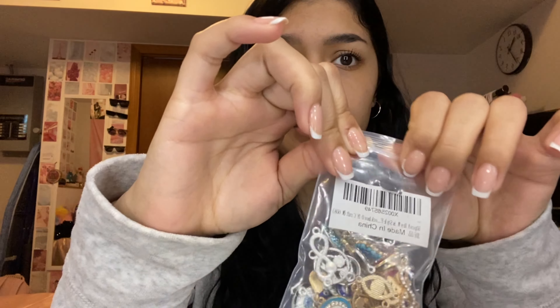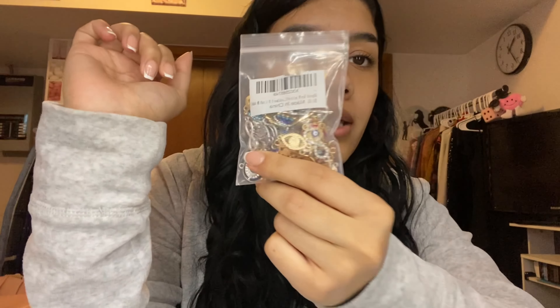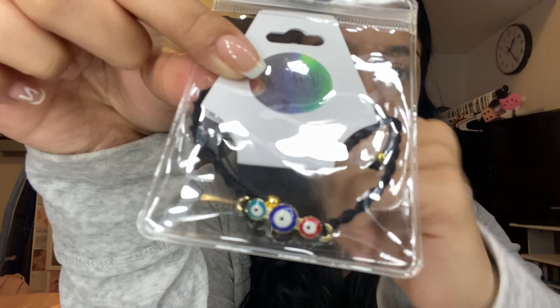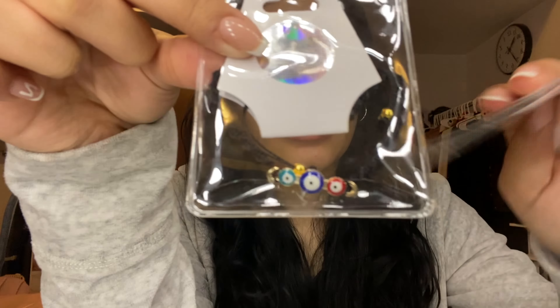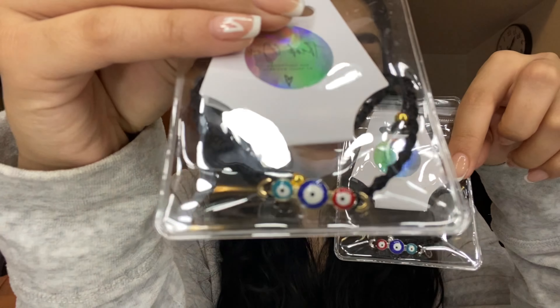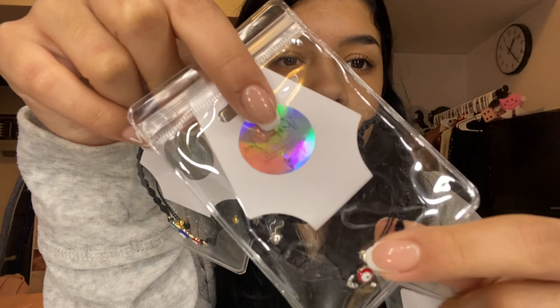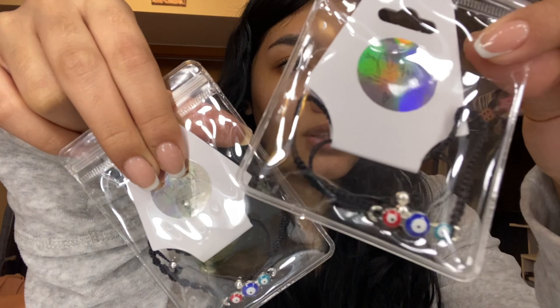They're very very pretty and they have a really nice quality to them, so I highly recommend these. Also, they also came with these little straight charms in silver and gold, but these are the ones I had already used for my bracelets. They have two different styles — the DNA style and the regular style.